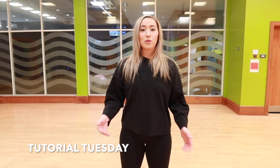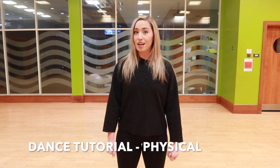Hi guys, it's Charlotte here and welcome back to my channel. Today we're going to be doing another dance tutorial because it's Tutorial Tuesday. This happens every single week, so make sure you subscribe to my channel so that you don't miss out on any more of these lovely dance tutorials.